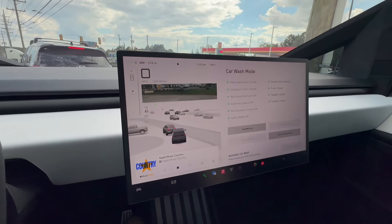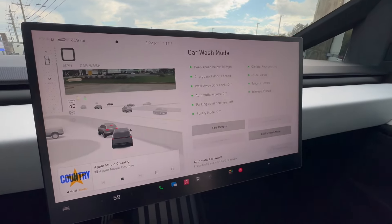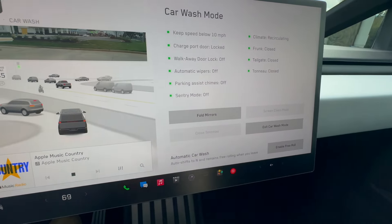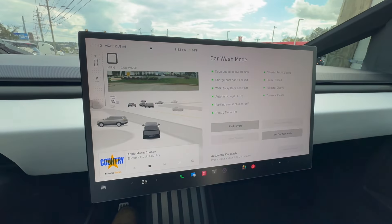Always make sure that you put your vehicle in car wash mode on your Tesla, then put your foot on the brake and press 'Enable Free Roll' — that will put it in neutral.